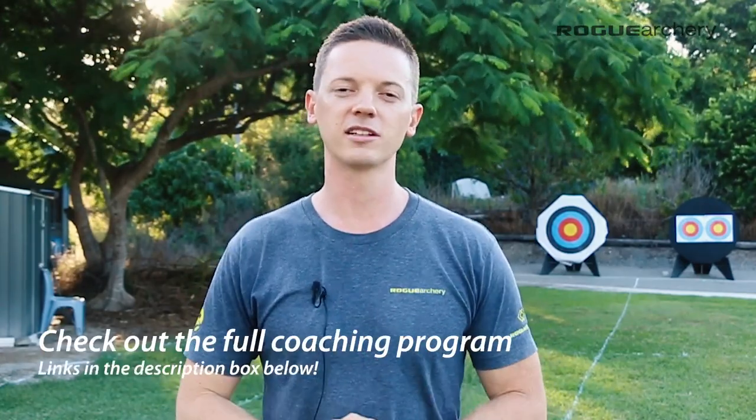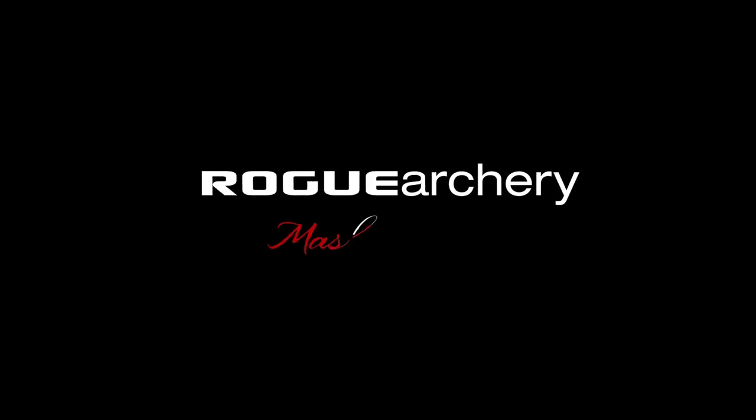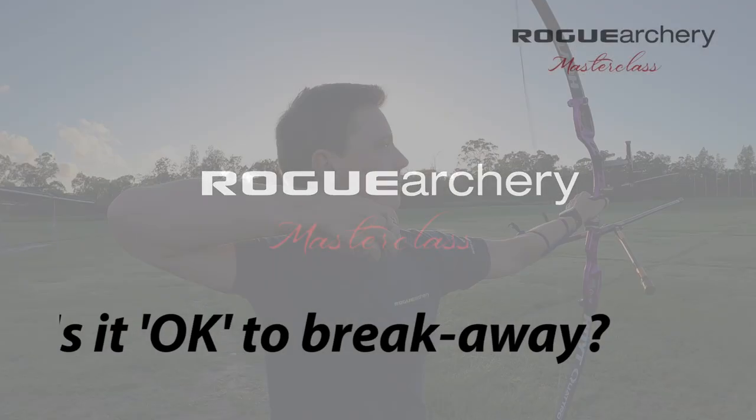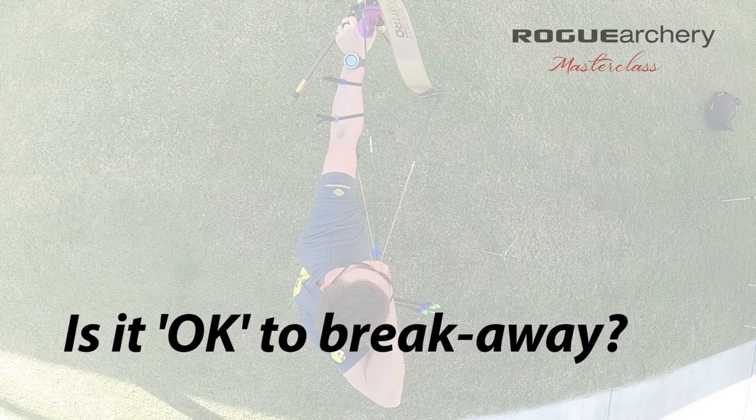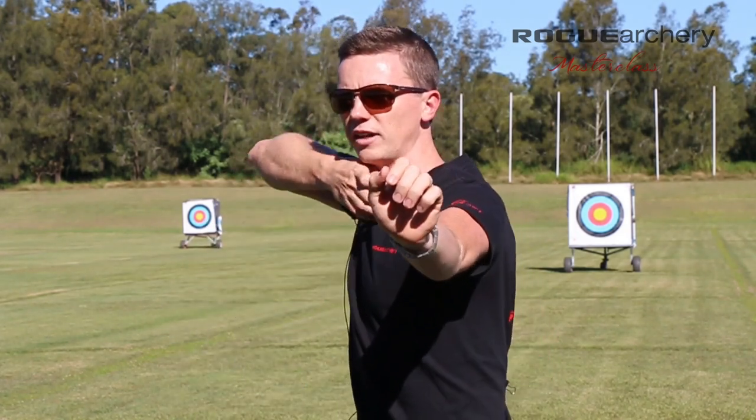Let me know in the comment section below what you learn from this video. And if you want to check out the full coaching program over at the Rogue Archery Masterclass, I'll link that up in the description box below. Now, the reaction of the body in the follow through is often examined in a two-dimensional plane, but I want to take a bird's eye view and examine a principle called force vectors in a three-dimensional plane to examine whether or not it's okay for the archer to break away as part of the follow through movement.